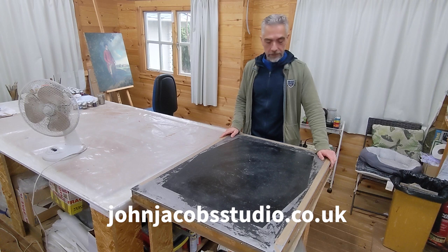It's a phenomenal piece of equipment, so this is really the heart of our restoration studio right here.